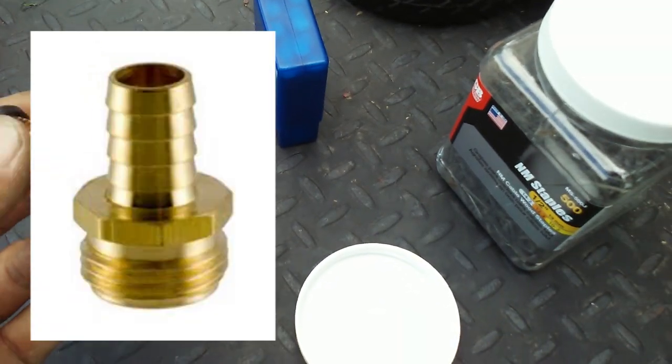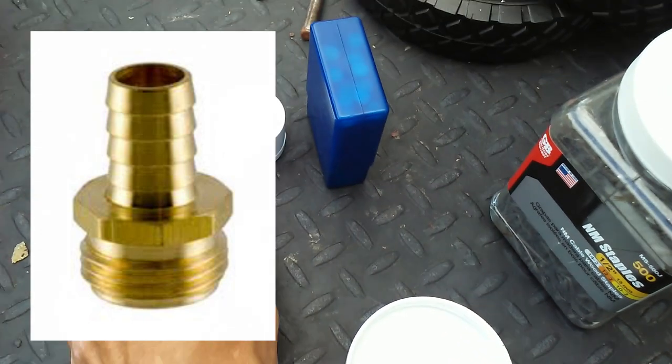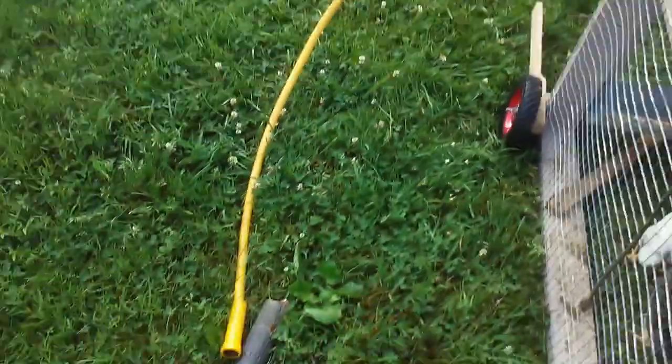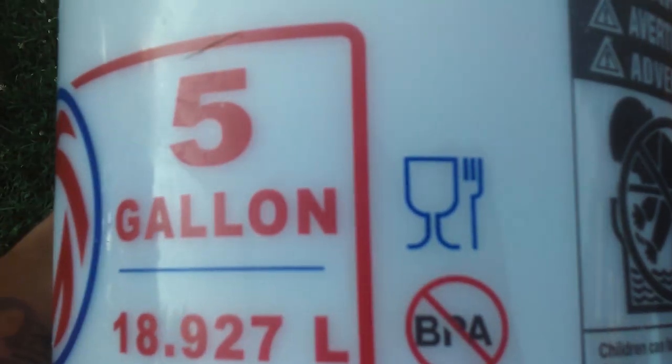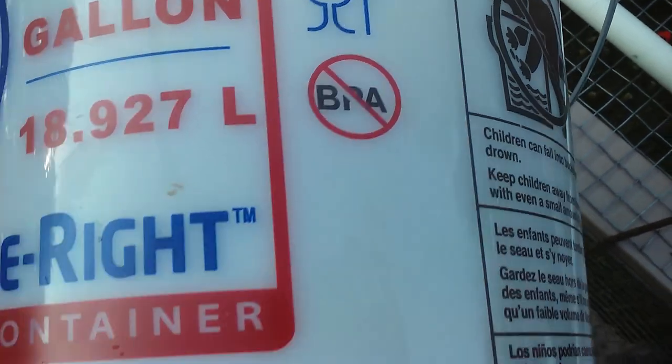For the end cap of the PVC, we're going to drill a hole and screw in a fitting for our water hose. I took an old garden hose and cut it down to a short piece. Then I bought a bucket at Lowe's — what really impressed me about it is that it's food safe and contains no BPA.